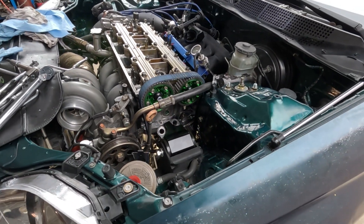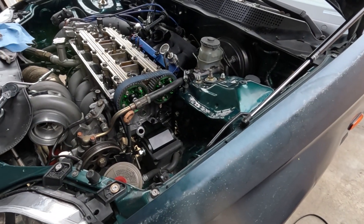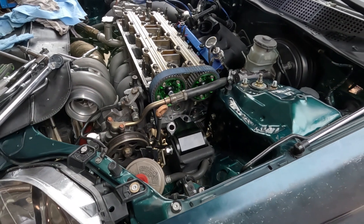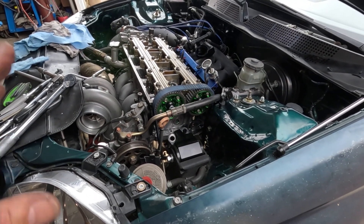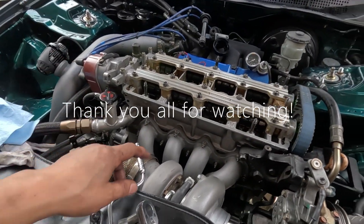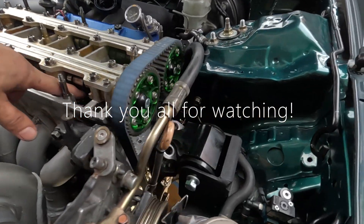All right, next is to put the cover on and start it up. Make sure to torque that nut to spec before you button up everything. I will see you guys later once everything is put together and we get to see if this thing is gonna work. That's at top dead center.